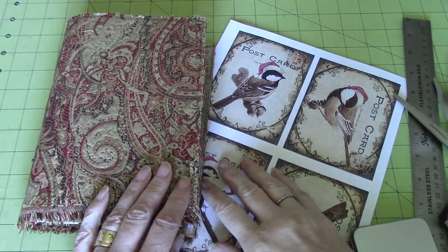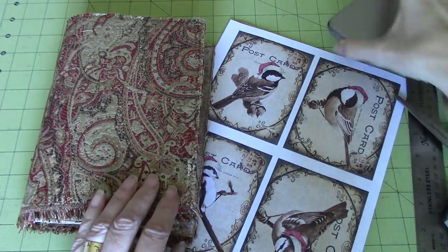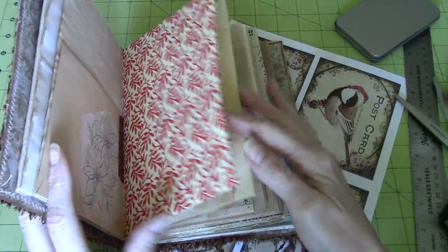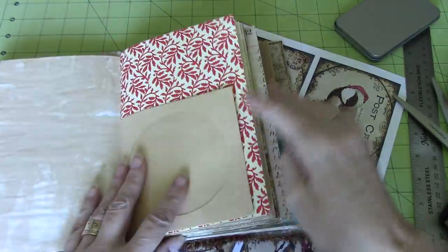Hi everyone, it's Wendy. I'm back again. This is From Plain Journal to Christmas Journal Part 6, and today I thought we would focus on making ephemera to go in the envelopes — the little CD envelopes that we have.